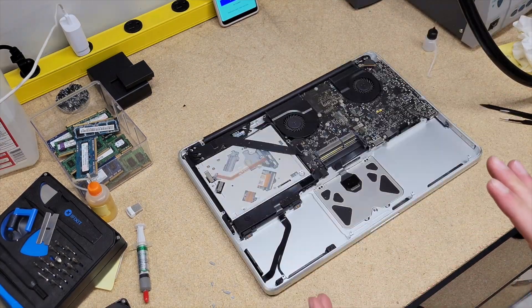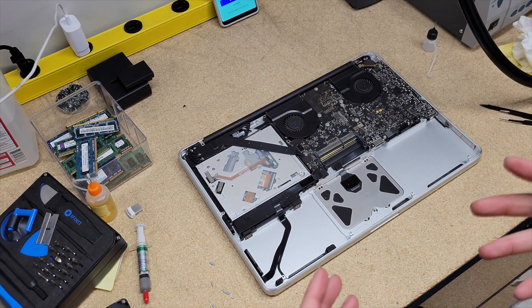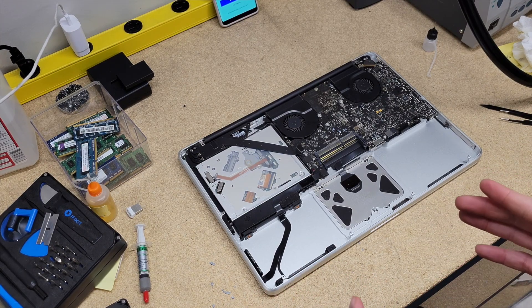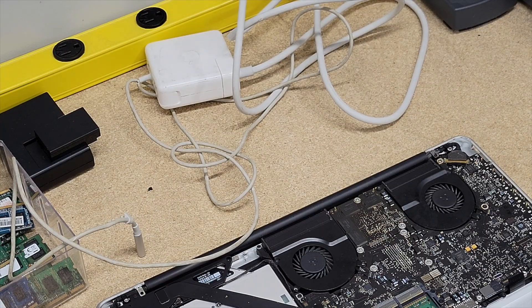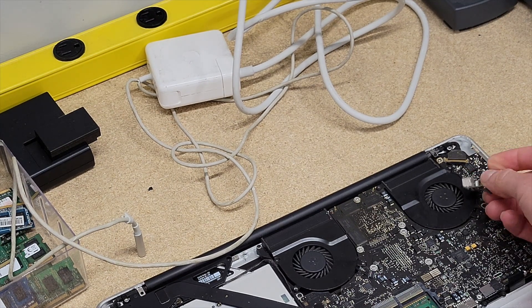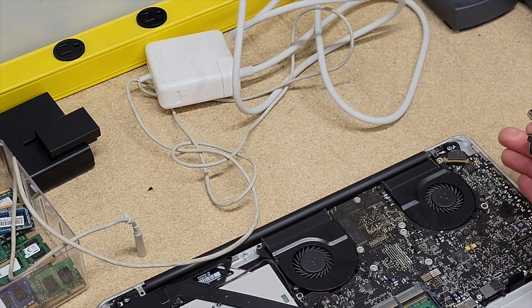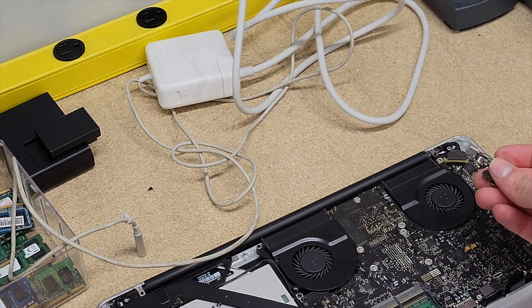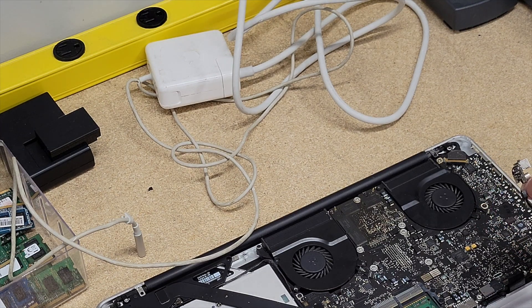I don't want the MacBook put completely back together — all the screws for both fans, the logic board, etc. I just want it back together enough that I can test it. This is why I don't like to put the entire computer back together first. I forgot to put back the MagSafe, and if I put back every screw first I would have to undo all of them to correct that error. Let me fix that and then we can test it.